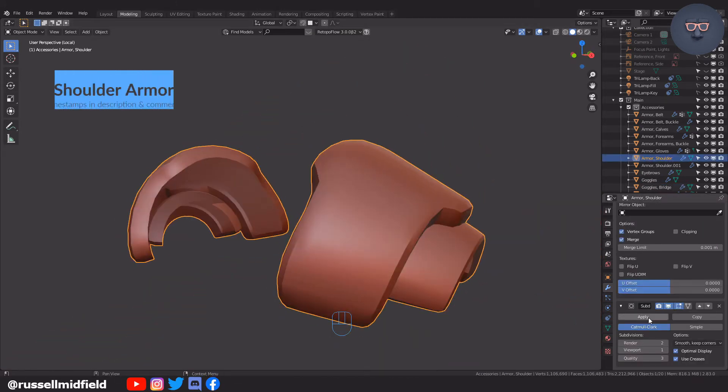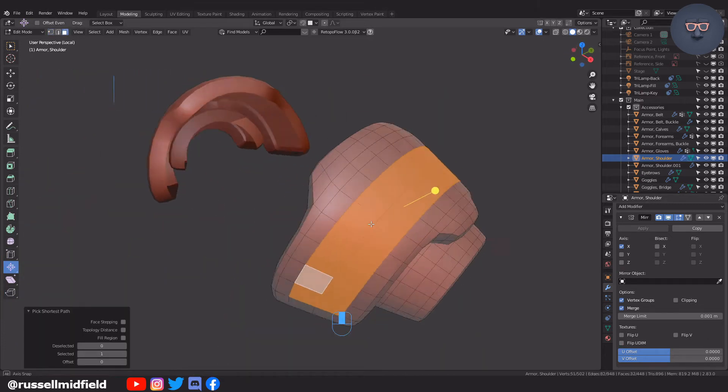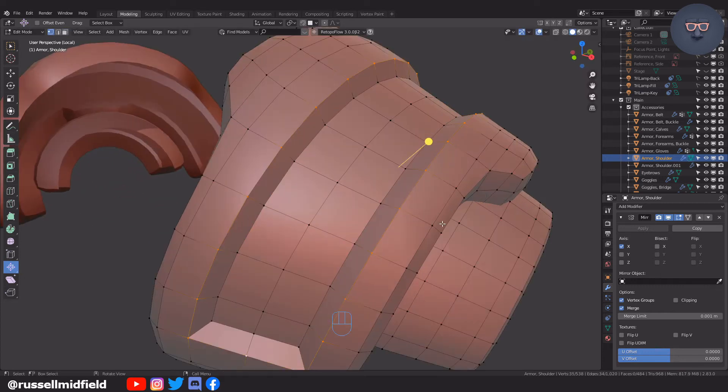Don't forget to turn on Only Rim on the solidify modifier before applying it. Also I would recommend reducing the subdivision surface modifier down to one to keep the poly count down and make modeling a little bit easier.